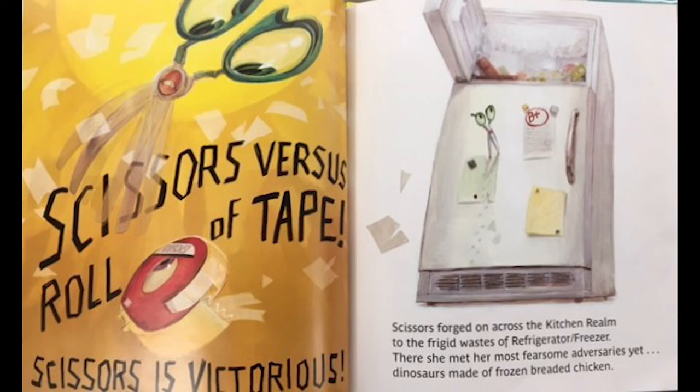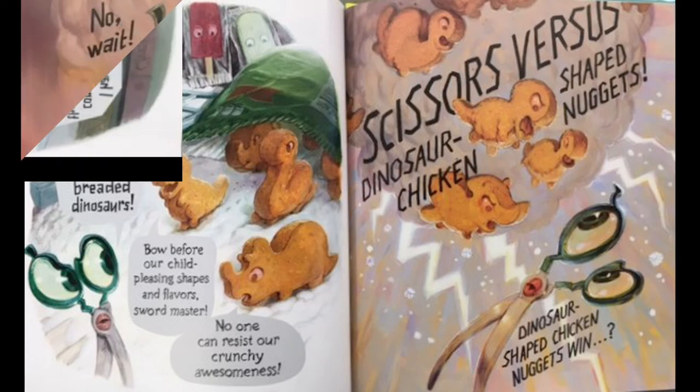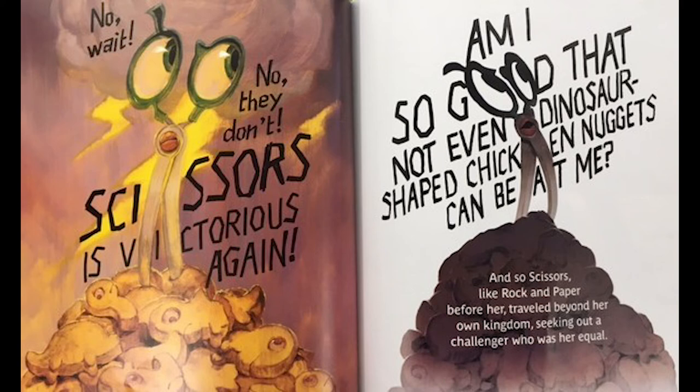Scissors forged on across the realm of the freezer. There she met her most fearsome adversaries yet — dinosaurs made of frozen breaded chicken. 'I have come from the far reaches of the kitchen to battle you, oh bizarre and yummy breaded dinosaurs!' 'Bow before our child-pleasing shapes and flavors, sword master! No one can resist our crunchy awesomeness!' Scissors versus Dinosaur-Shaped Chicken Nuggets — dinosaur-shaped chicken nuggets win — no wait, no they don't — Scissors is victorious again! 'Am I so good that even dinosaur-shaped chicken nuggets can't beat me?'